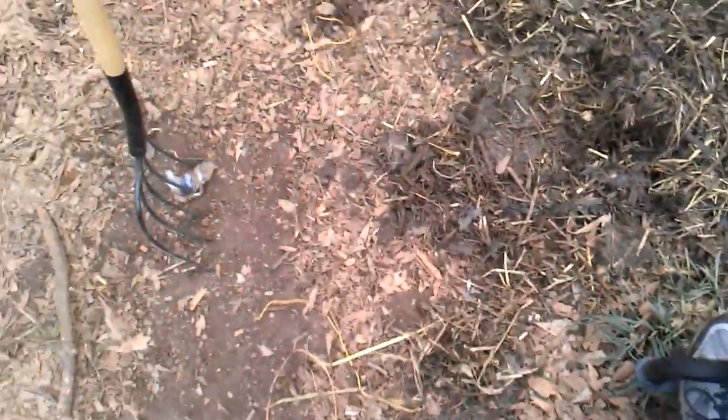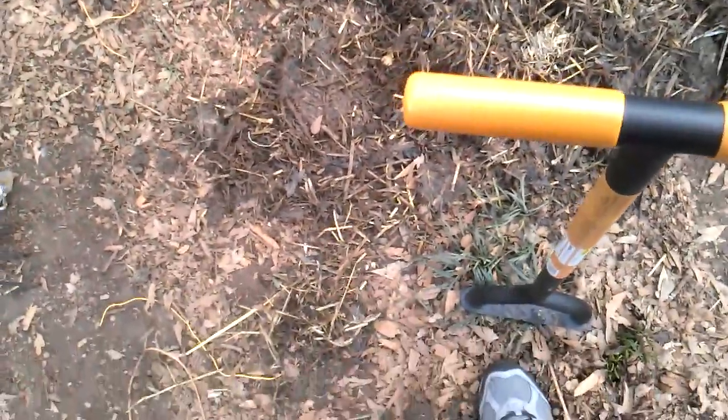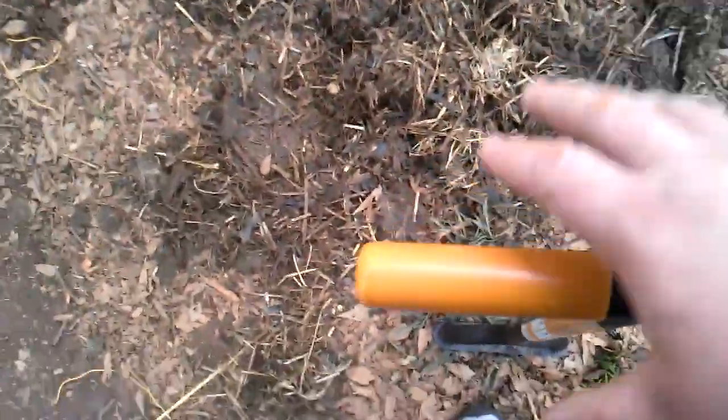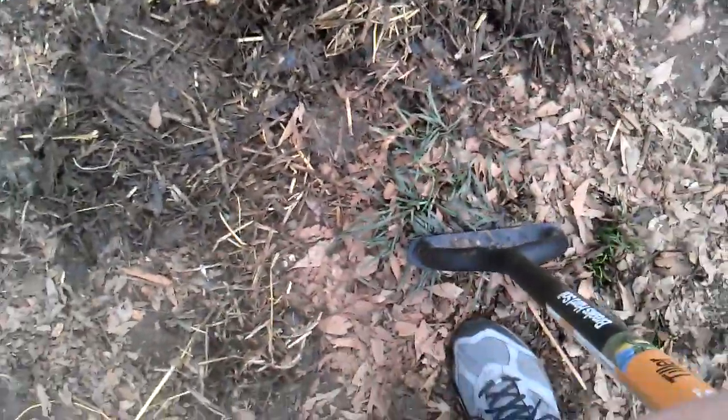Once you get them in there, you put it in, put your foot in the hole, push it all the way down to where your feet are on the ground. You grab it with two hands, one here, one here. What you want to do is twist it, and as you twist, it's going to pull up. See? And there you go — you've got tilled ground.